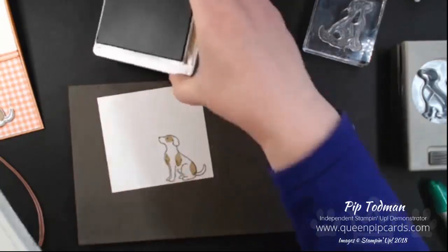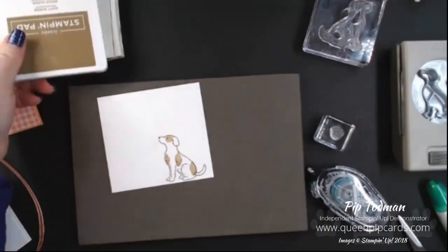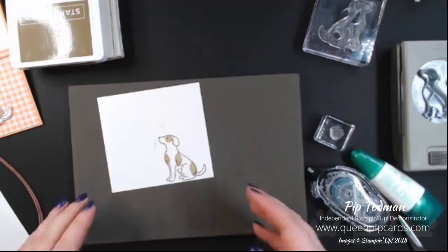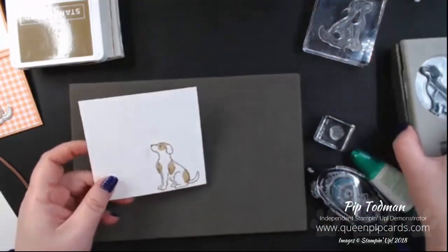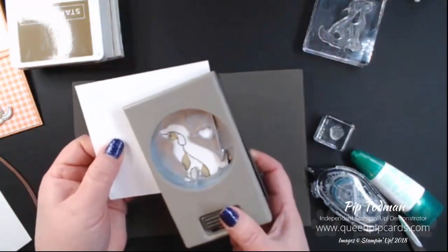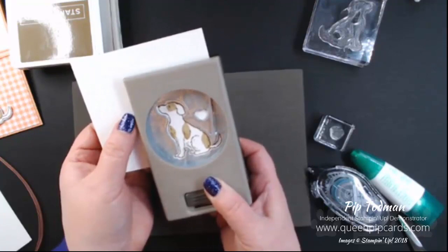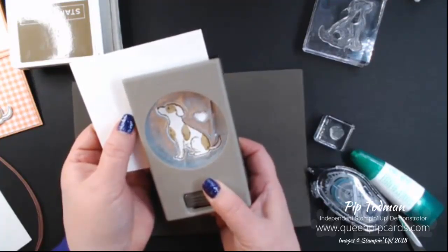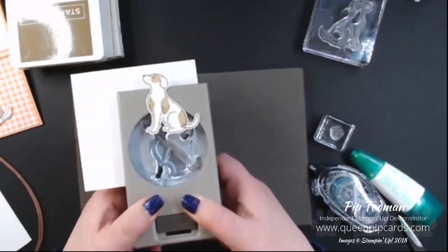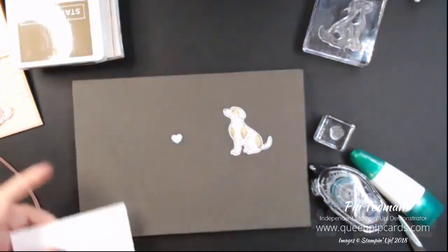Now we've got him stamped out, we're going to punch him out — not in a nasty way, just in a nice way using the punch. Line up your dog in the punch and you'll get just a smidge of a border around him. Punch it out, and you get the dog and a heart at the same time.